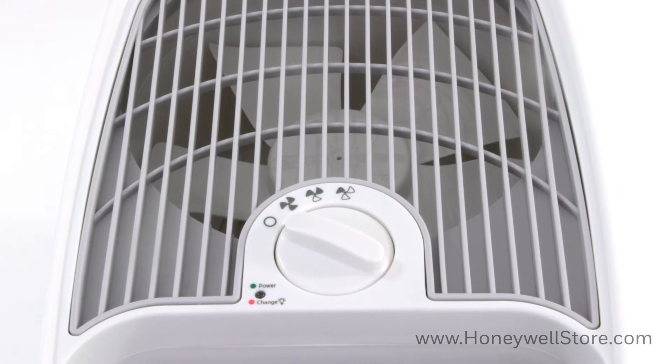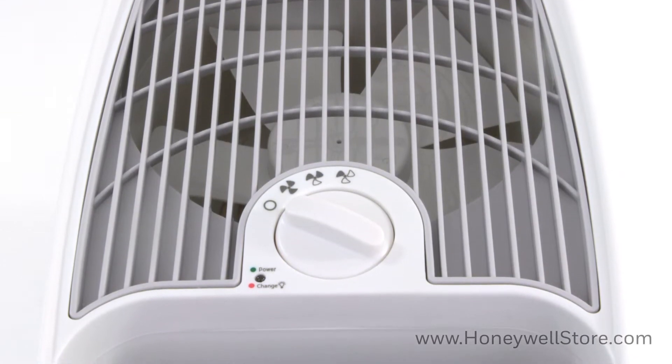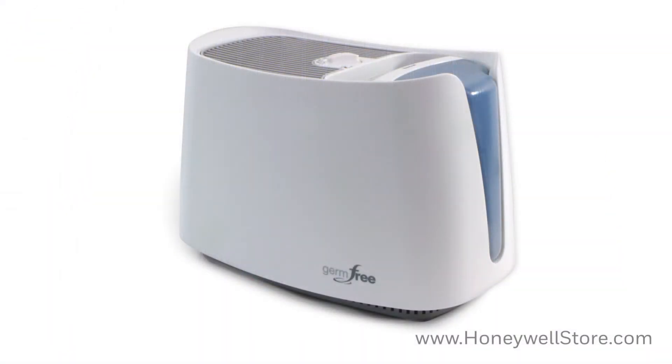Quiet Care Technology is up to 30% quieter than similar evaporative humidifiers. This unit is easy to fill, clean, and carry with a wide tank opening, dishwasher-safe water tank and tray, and large recessed tank handle.